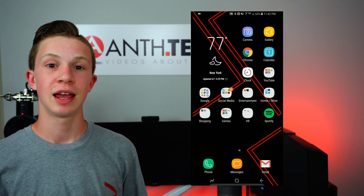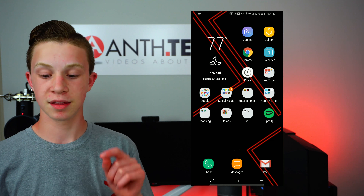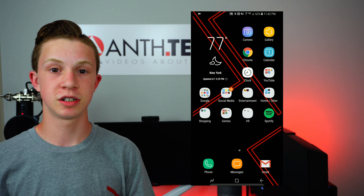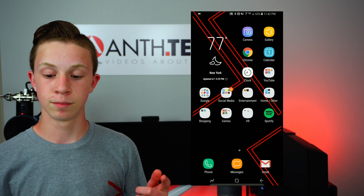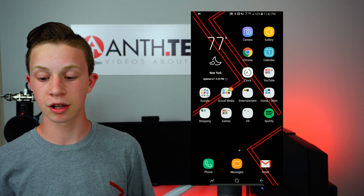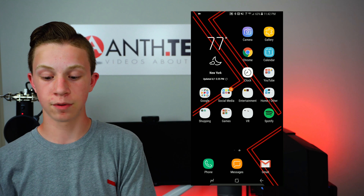Let's head into what apps I use on my S8 Plus. I don't use a custom ROM or launcher — I just use the default Samsung launcher out of the box. On my screen there's not too many things. On the left side there's a weather widget so I can see what it's like outside. Up top I have camera and gallery, below that is Google Chrome and calendar, and below that is clock and then the YouTube folder.